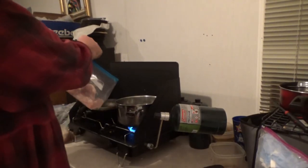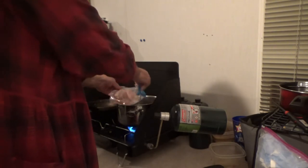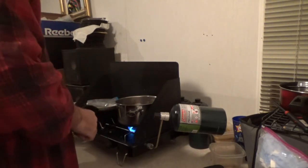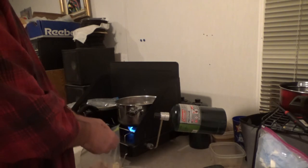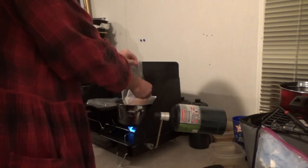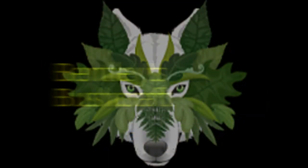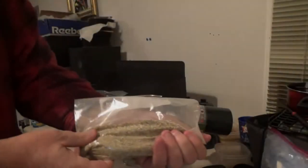Alright, so I've got the chicken. The first thing I like to do is always boil my chicken for a while — it makes me feel better knowing that it's cooked through before I start frying it up.